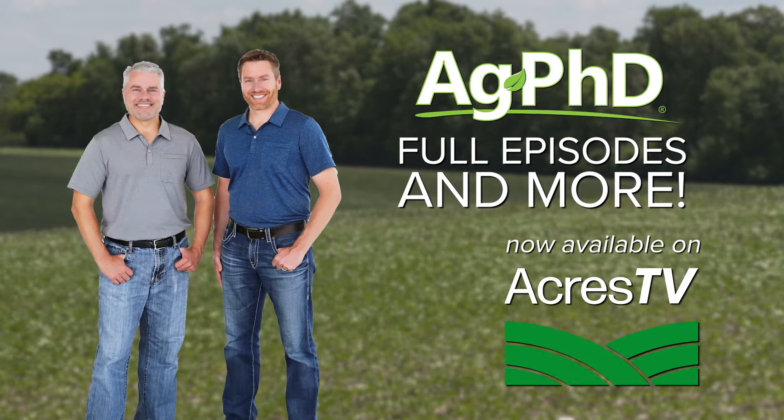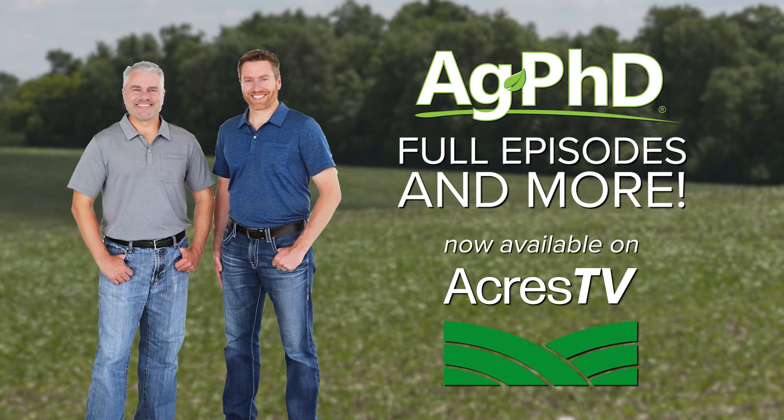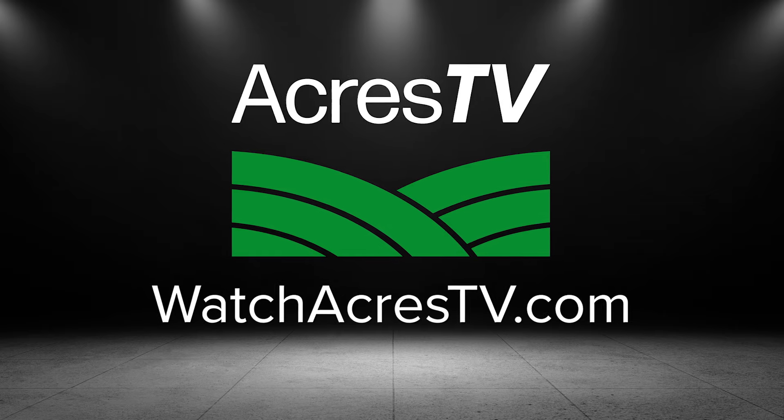Ag PhD full episodes and more are now available on Acres TV, the newest ag platform connecting you to fields of information. Look for us on WatchAcrestv.com.